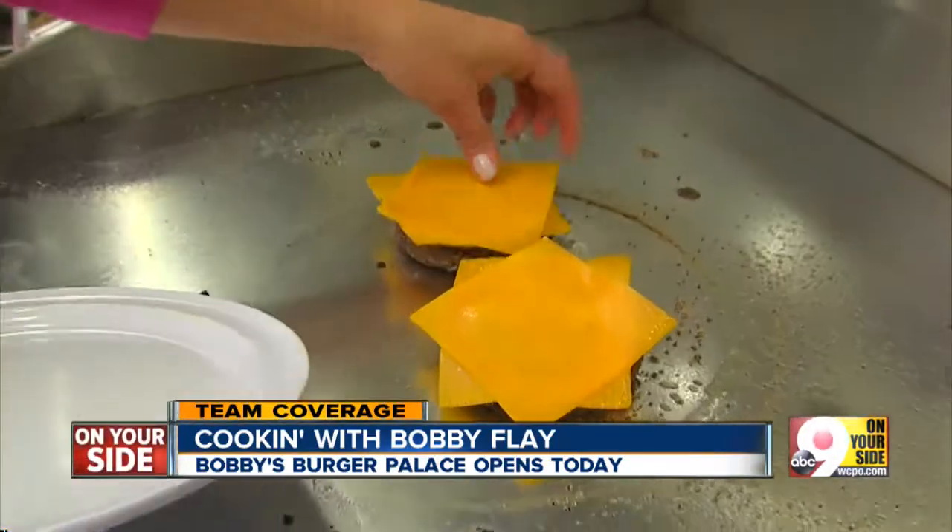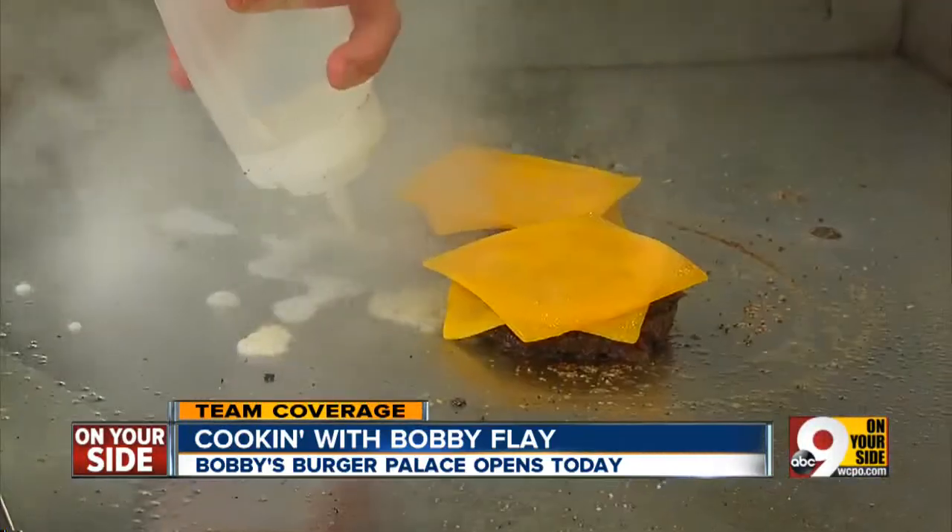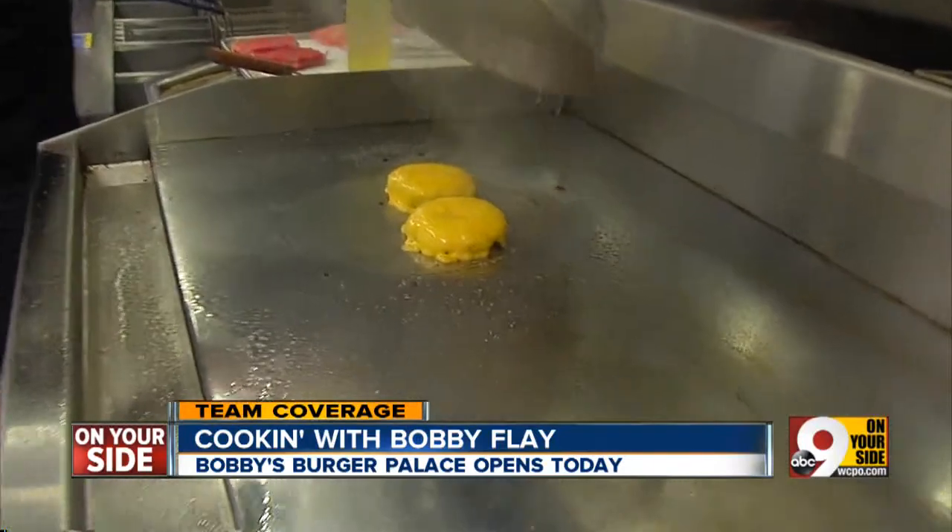Now we're going to put some cheese on here. Bobby says: melt the cheese completely — completely. This is how you melt the cheese completely. That's what you want to see.